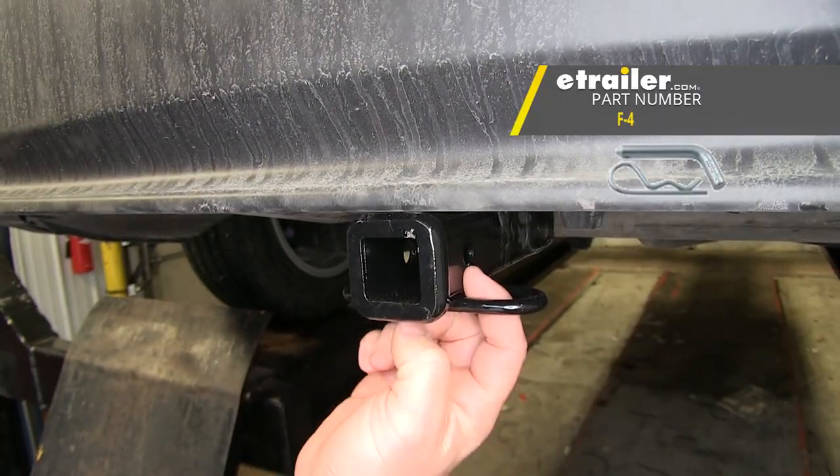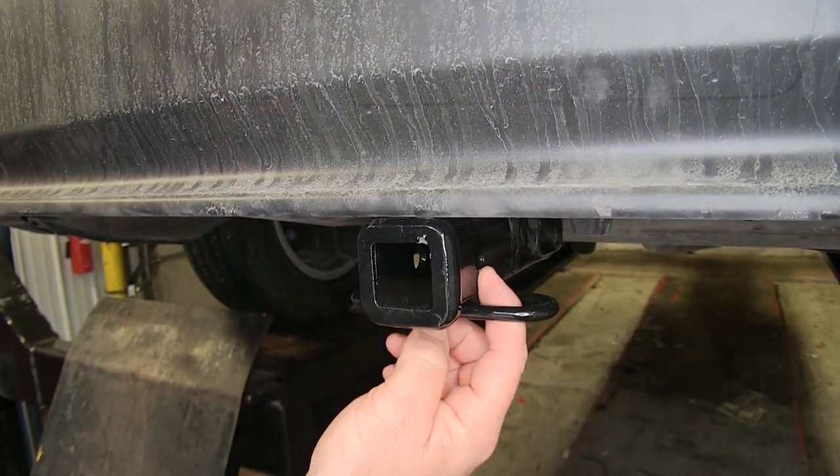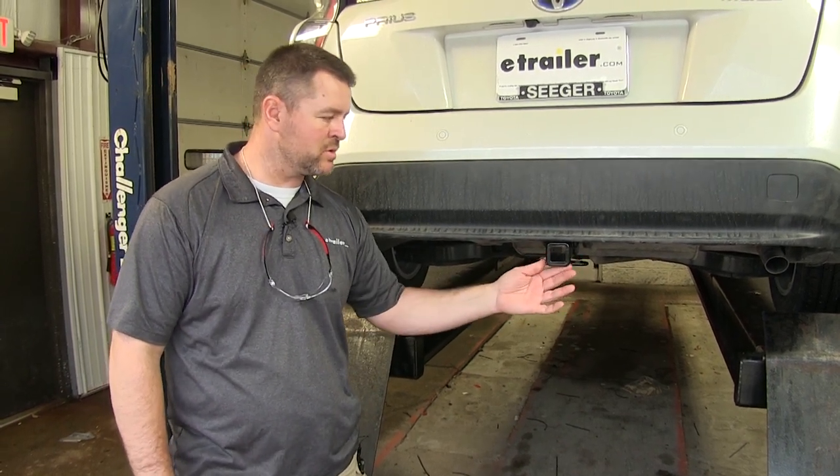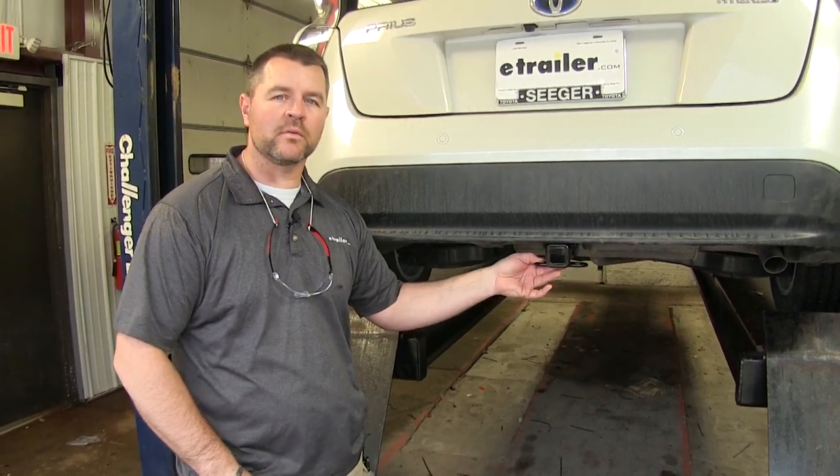Your hitch pinhole is going to be half inch in diameter. This hitch is going to have a nice black powder coat finish, so it's going to resist any rust or corrosion. It's going to stay looking nice for a very long time.